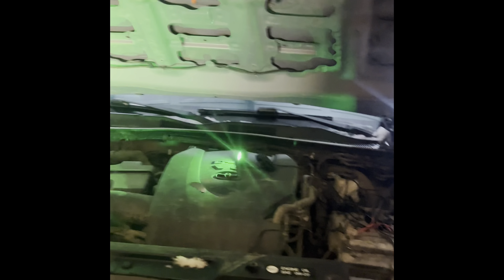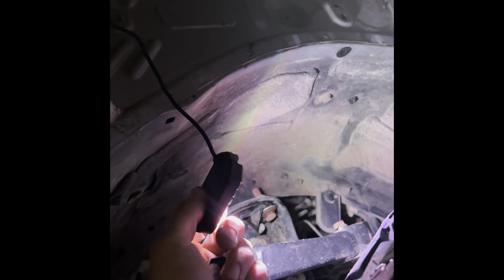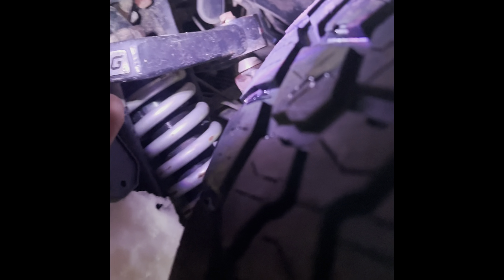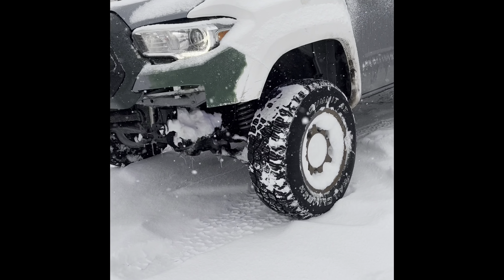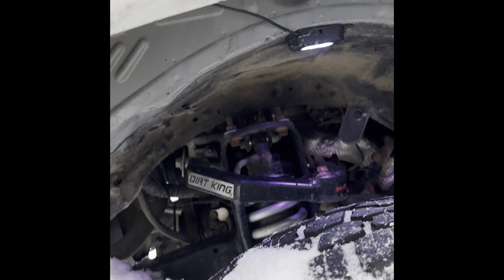I'm going to throw these all on how they're supposed to go and show you guys when we're done. It's really just a matter of how you want to run them. Right now my location for the front is going to be right here — kind of like a beam-type setup. In the back it'll be different for everyone. I don't even have wheel wells right now so mine's a little easier.